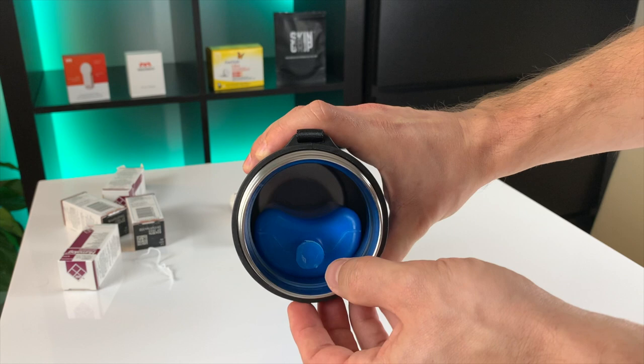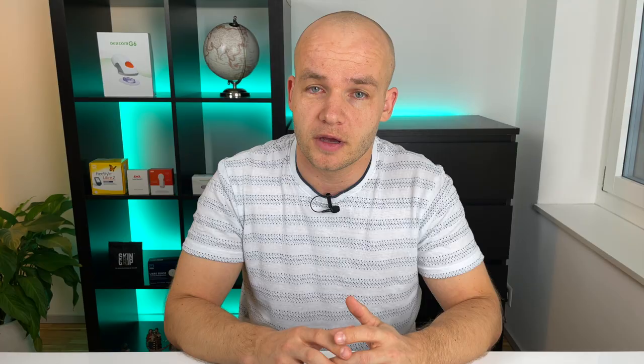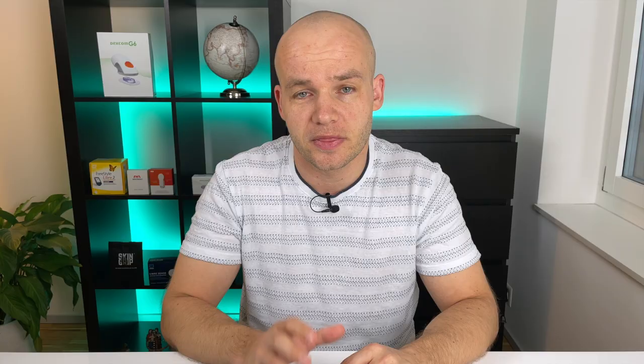So how much supplies can you squeeze in? The ice pack takes up about half of the space in the cooler, but the whole cooler is quite big. I have an insulin pump, so I only carry a few insulin vials when I travel, and there is more than enough space for at least eight of them. And if you are using insulin pens, you can comfortably put in two of them along with a few insulin vials. If you want to put in even more medical supplies, you might consider taking out the ice pack, but you will lose a little bit of the cooling function.